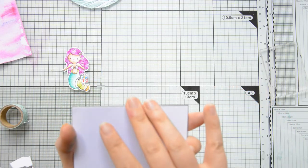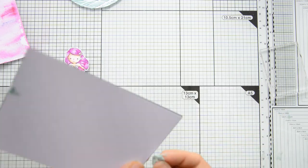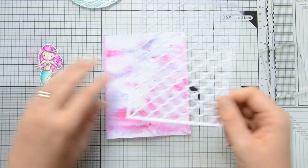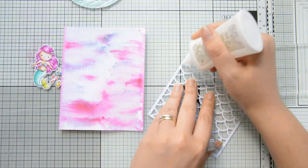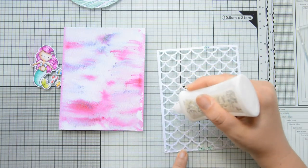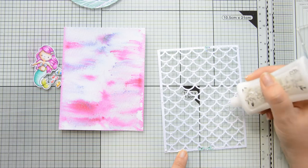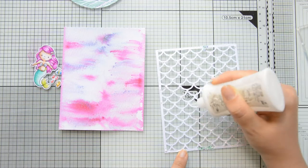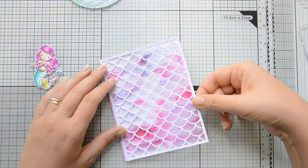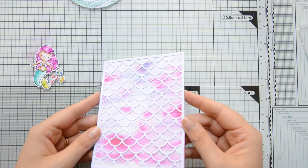Next I used a gorgeous cover plate die by Sugar Pea Designs to die cut some white cardstock. I'm securing it with some washi tape and then running it through my die cutting machine. The name of the die is the Scale Cover Plate — it's just perfect for any card using these mermaids, and cover plates are a great way to very quickly add interest to your backgrounds. I'm going to glue it directly on my background using some Nuvo Deluxe adhesive along the sides and around the middle, then line it up as straight as I can, trimming any overhanging pieces with scissors.